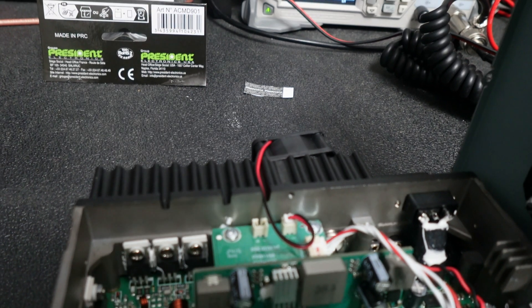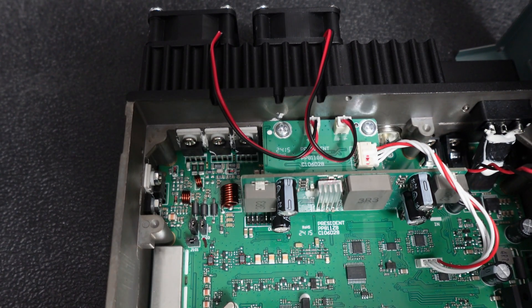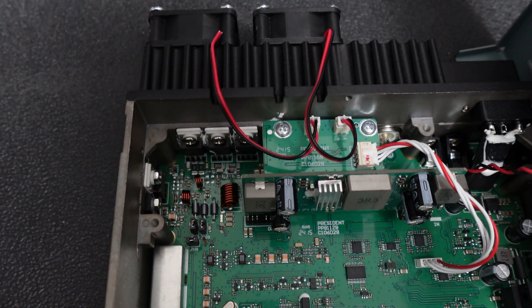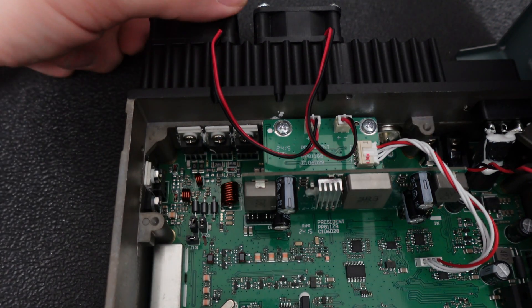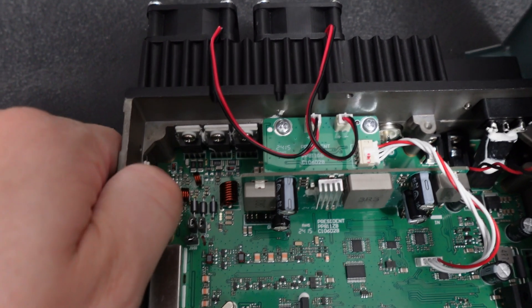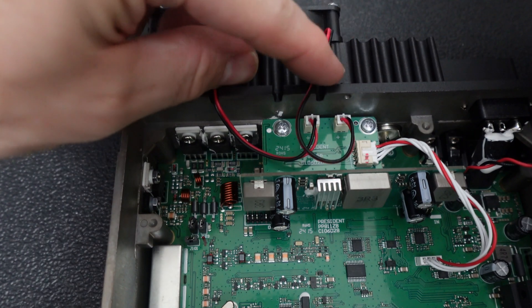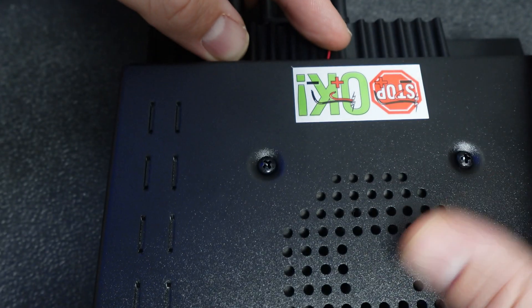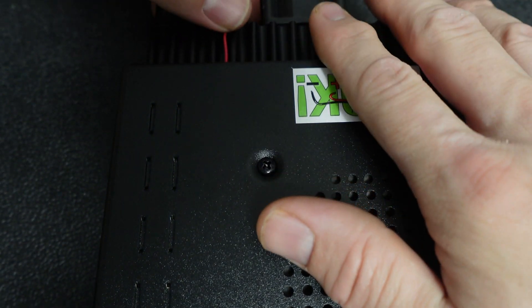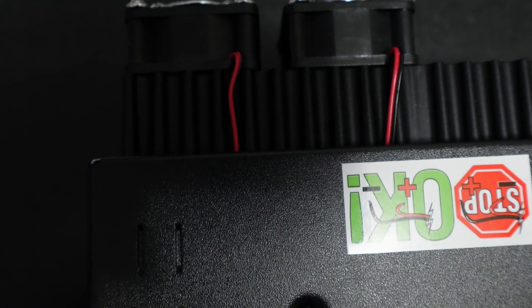The fans are on. I wouldn't say you'd want to over-torque them or anything, but they're definitely on and the grills are around. I'm going to put the bottom cover on the radio and make sure the wires are sitting down in those slots. Those wires will be right there — there's nothing you can really do about that.